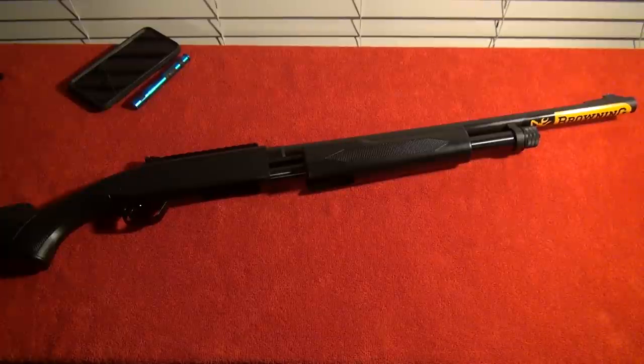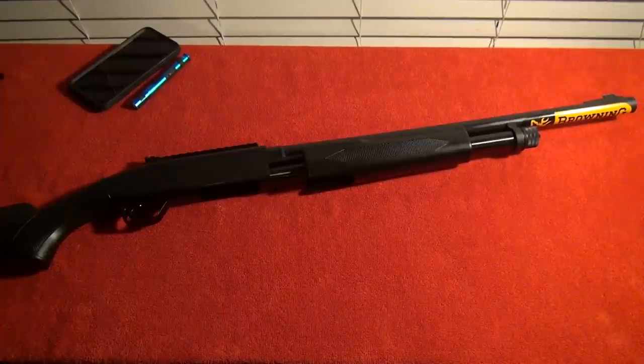Browning has just discontinued the BPS Predator Hunter 12 gauge shotgun series. So if you like the features of this shotgun, go out and buy one now while they are still available.